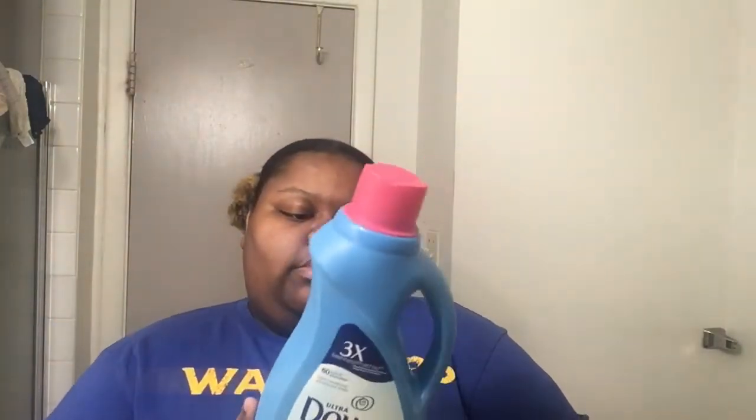For my laundry stuff I do use coupons. If you didn't know, Dollar General has coupons on the app — you can get like a dollar off or two dollars off depending on the brand. This fabric softener — Downy April Fresh — I got two dollars off with the coupon. It smells just like roses. I just use a cap full or half a cap — you really don't want too much fabric softener, just a little bit.